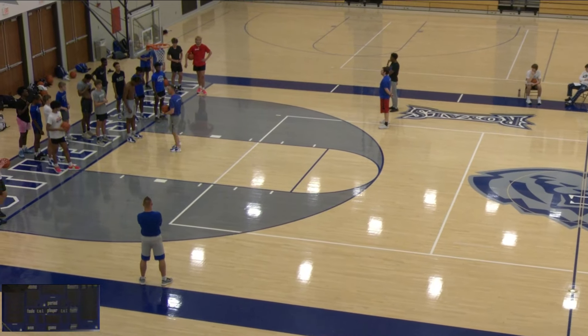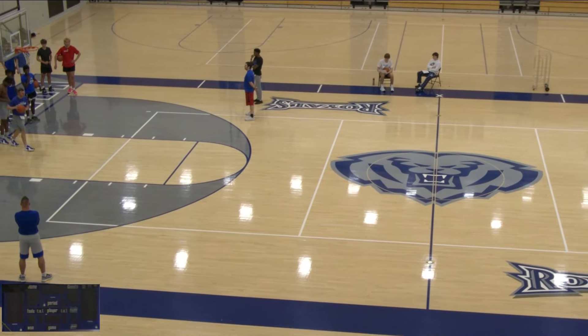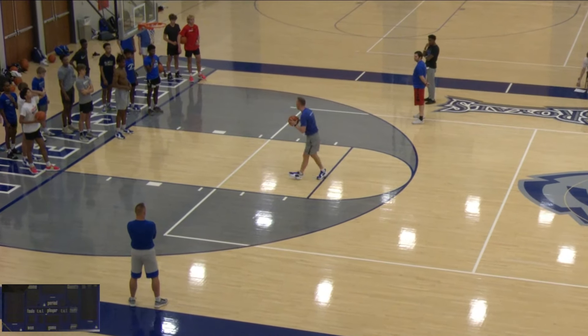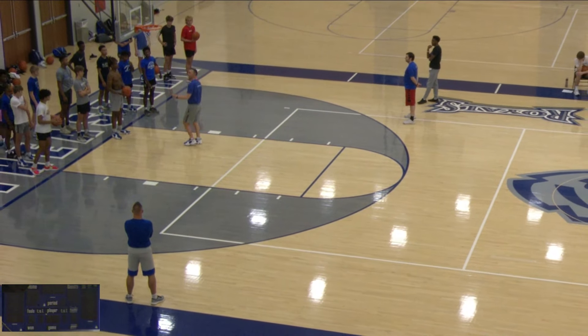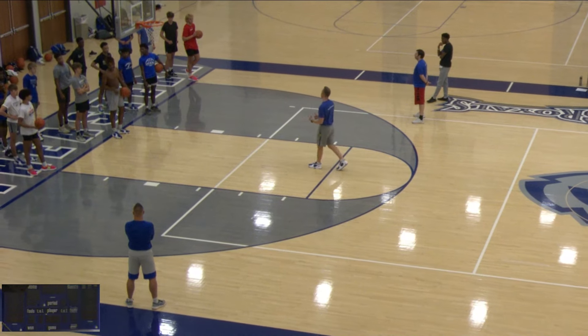Hi guys, welcome to another video. Today we're going to be breaking down our pivot passing drill. This is a great drill that we use for passing, communication, jump stops, and footwork. You can use it all the way up to a varsity basketball team or down into your youth teams. If you stick around, we'll show you how we add pass fakes at the end of this drill.